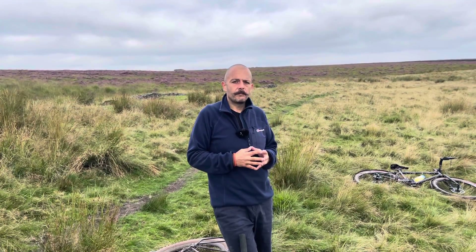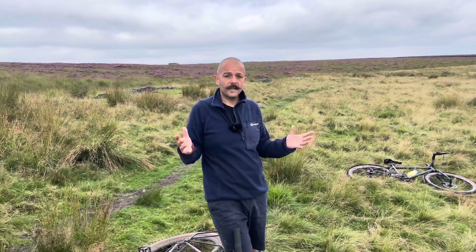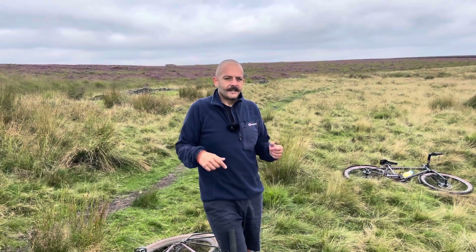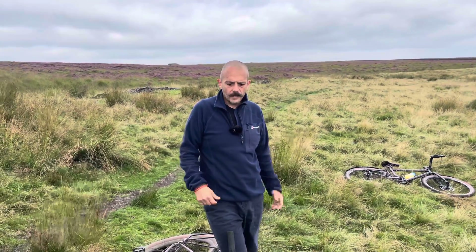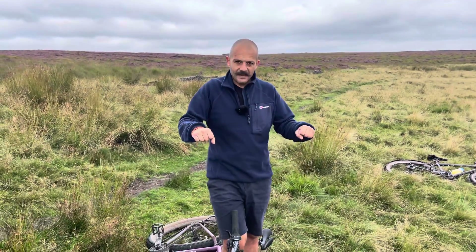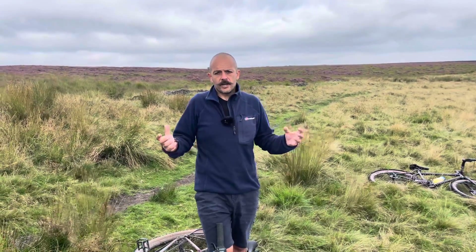If you change gear under power with a chain, yes you can do it, but eventually you're going to snap that chain. That happened several times on the Cairngorm loop that I've just done with my pals — they snapped quite a few chains because they were in a position where they had to change gear under power and the chain went.